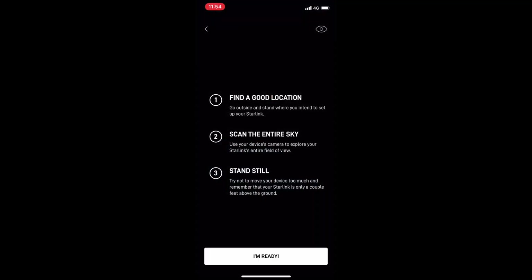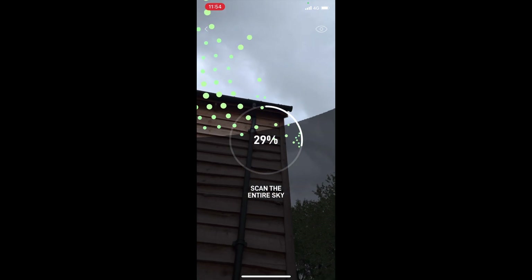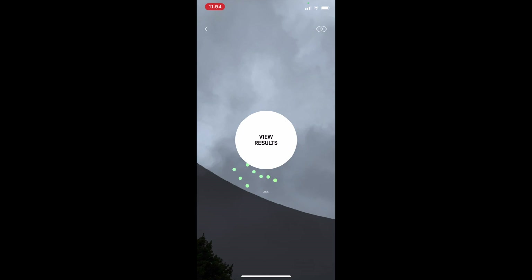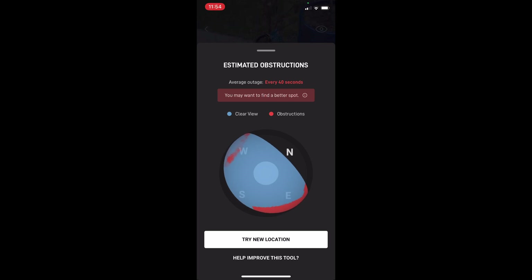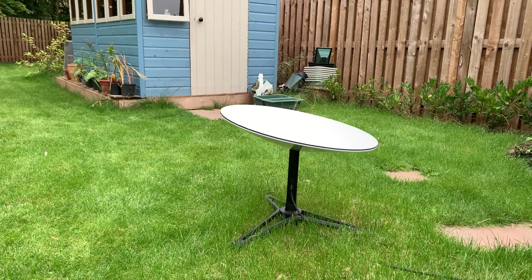Just in case you're wondering what it would look like if you put your dish in a place that wasn't the best position, this is what it would look like. Clearly you can see the building is obstructing the signal. Looking at the results — and I'm not expecting it to be a great position — you may want to find a better spot. You can actually see where it's blocked, and according to the app this would give you an outage every 40 seconds, which would be annoying.